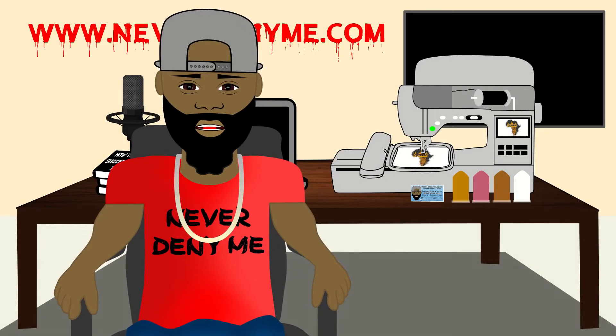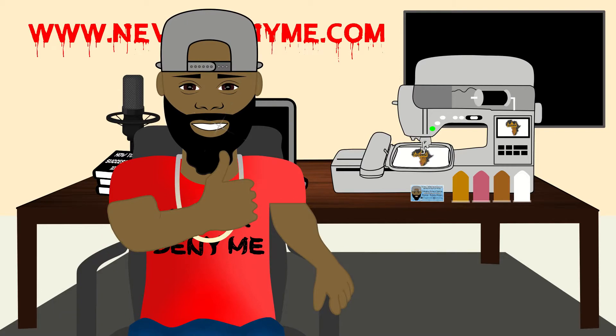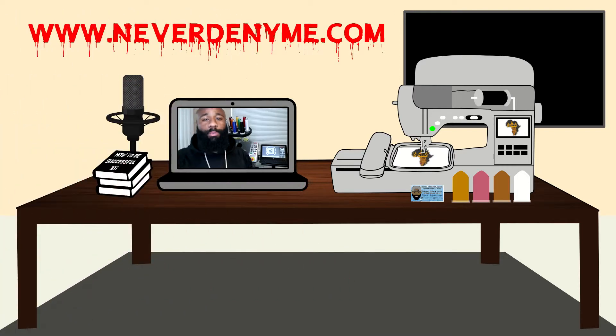Today's video is being brought to you by NeverDenYMe.com. Make sure you take a look at the website for all your graphic needs, anything from digital to physical. What's going on everybody? It's your boy Nate Matthews from NeverDenYMe.com.